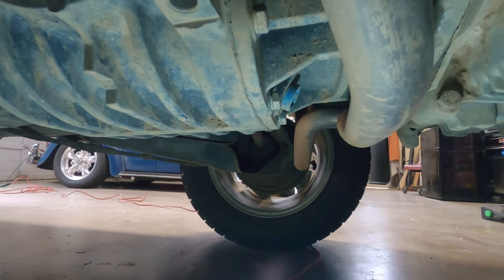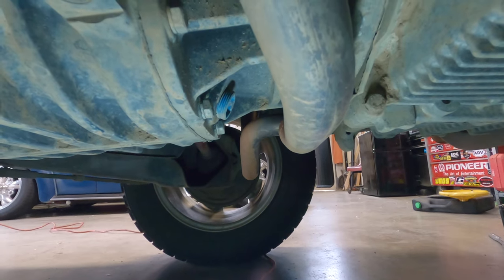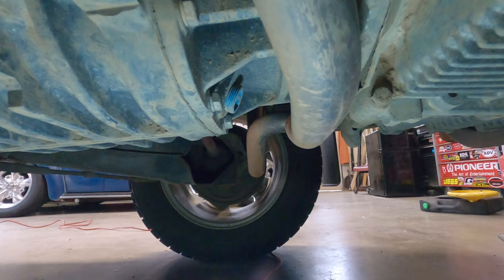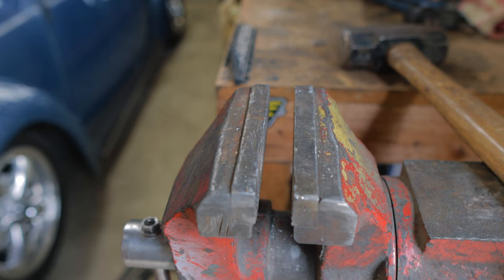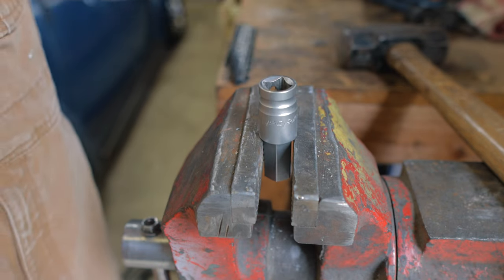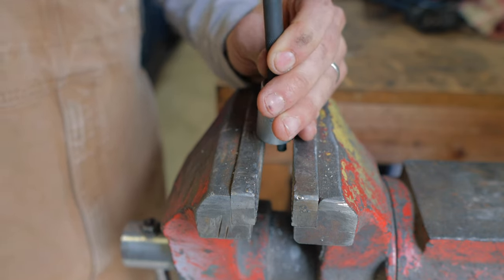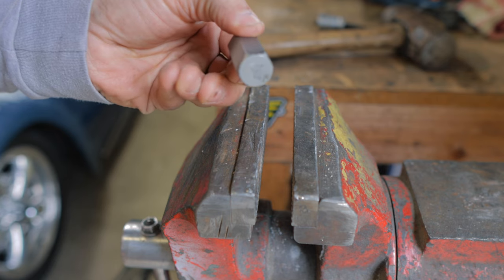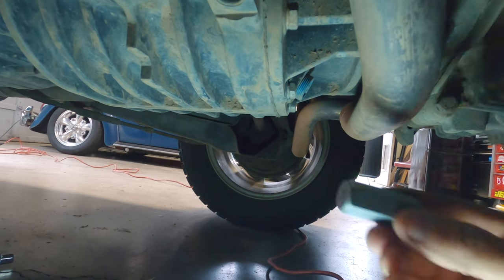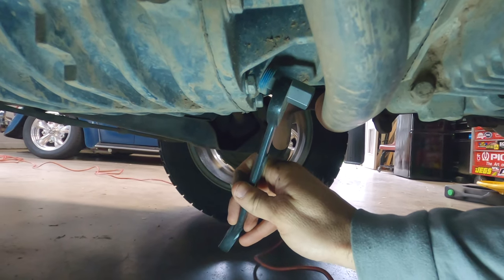We're back at the drain plug now. With your hex key it's not going to fit — at least with the Rocky Mountain Westy exhaust, and I'm almost positive with the factory exhaust as well. So this is the part a lot of people have problems with. What you're going to do is take your 17-millimeter hex key, put it in your vise, take a punch and a hammer, and give it a few taps. And now you have just a slug of a 17-millimeter hex key — a little hex key that fits right in. We can use our 17-millimeter box-end wrench right there to get the fluid out.